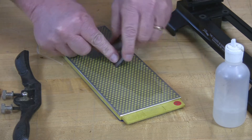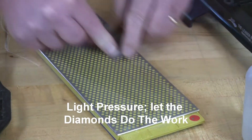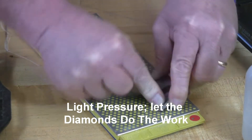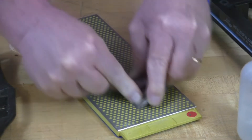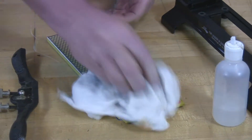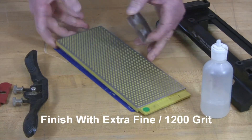Find your angle and just sharpen back and forth. Use some gentle strokes — you don't need a lot of pressure. Find your angle again, and be sure to reorient whenever you think you've changed that angle. That's it for the fine side; flip it over and finish on the extra fine side.